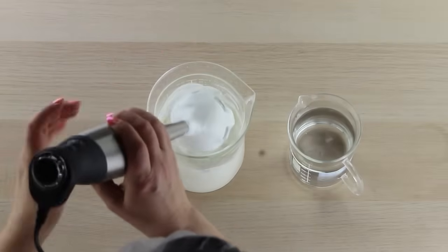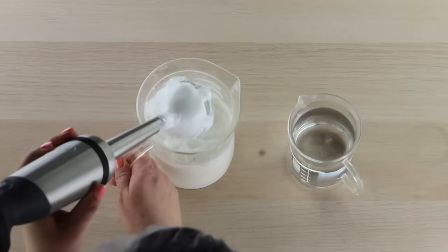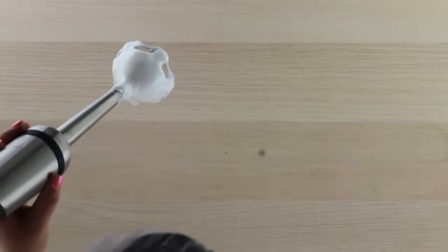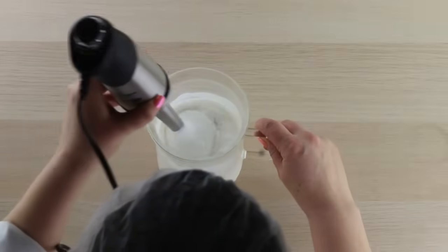I'm going to move over to this — I'm not going to clean my blender because I'm just going over to a similar product. Now let's do the opposite. We have a lotion that's just too thin, and we want to thicken it up a bit.